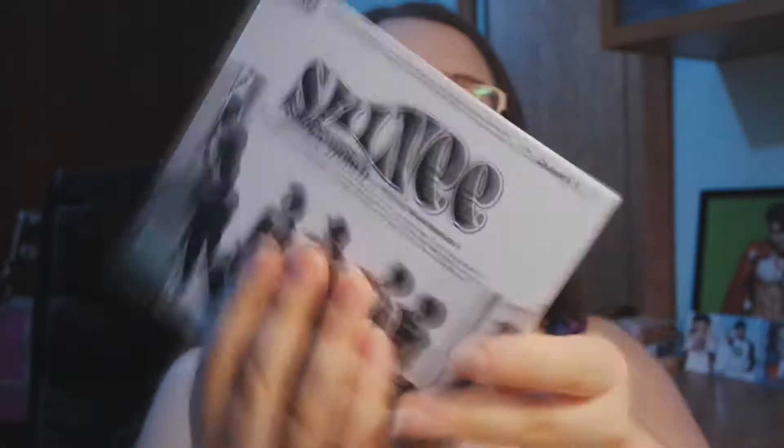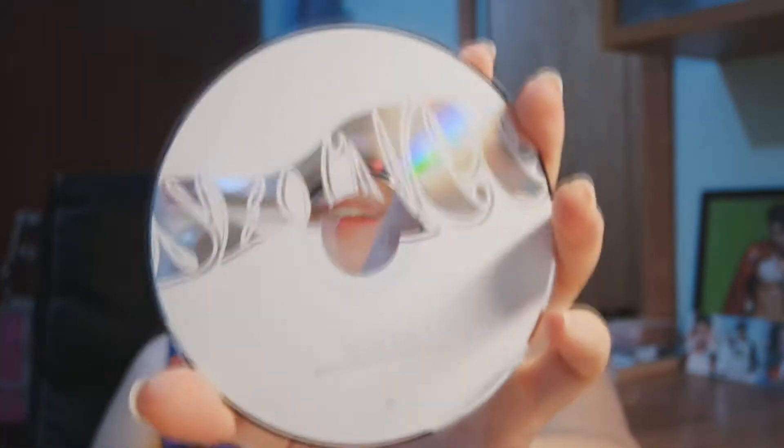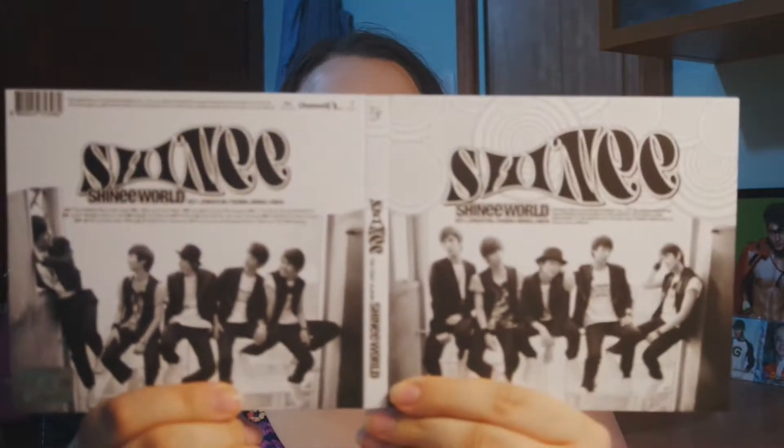Oh my god, there's a small — look at them, look at this picture, so cute! And it's like a really nice texturized matte finish. It feels really nice. It's the same packaging style, but it feels different. It's so cute!